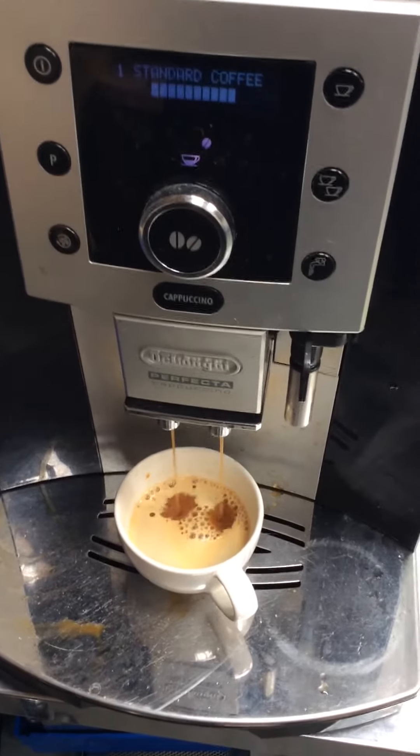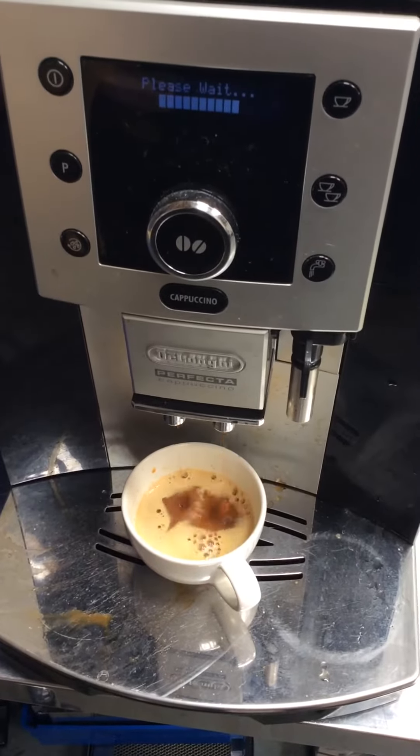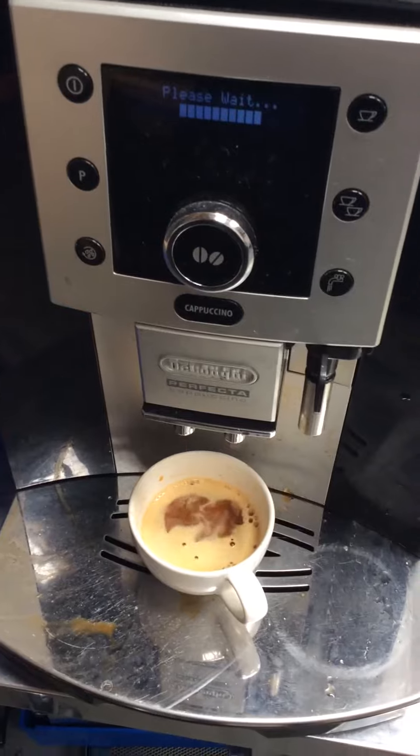Thank you for testing with Cannon Coffee. Please like our videos below. If you'd like to see more videos like this, subscribe to our channel. Thank you.